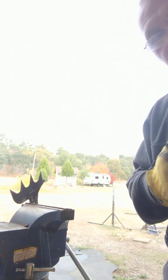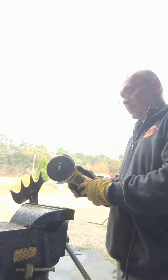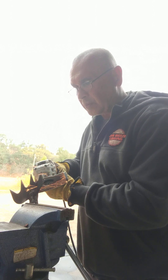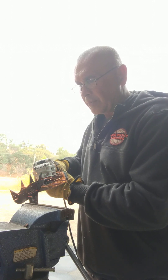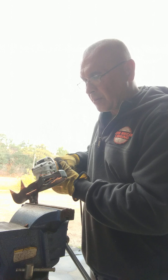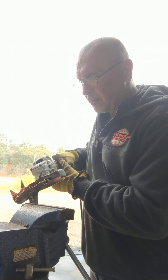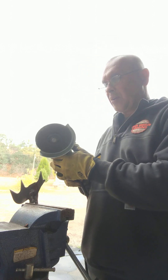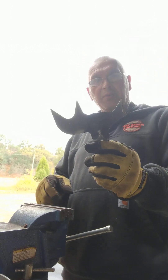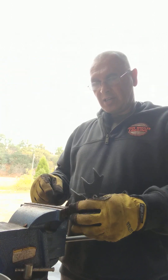That came loose — hang on. All right, back at it. I'll take that over to my grinding stone and grind that out. That's the outside dog; this is the inside dog.